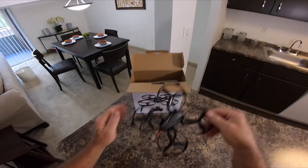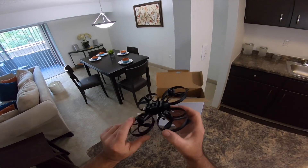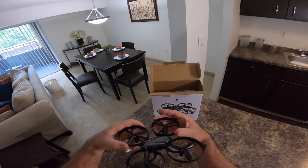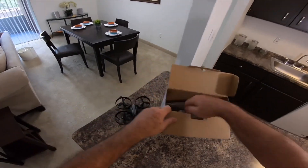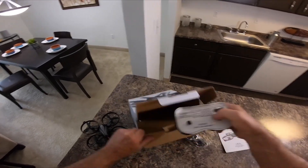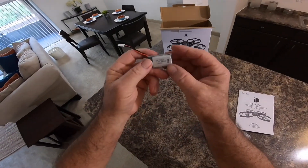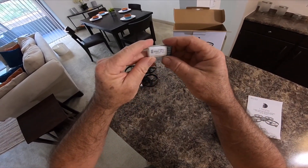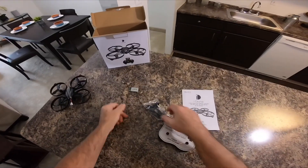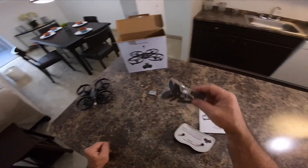It's a quadcopter. There it is right there. It's one of them tri-blade deals with the brush motors and the little halo on there. I took all the packaging off of it. Here's the battery — it's a 3.7 380. There's the chargers, spare props, and screwdriver — the usual suspects.